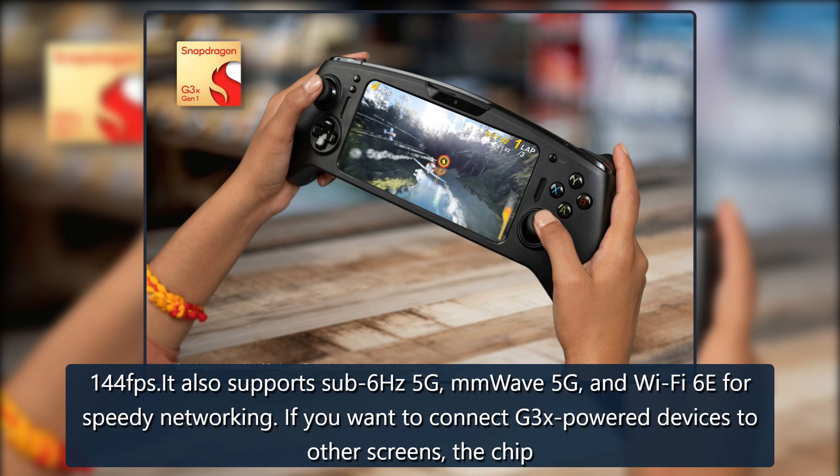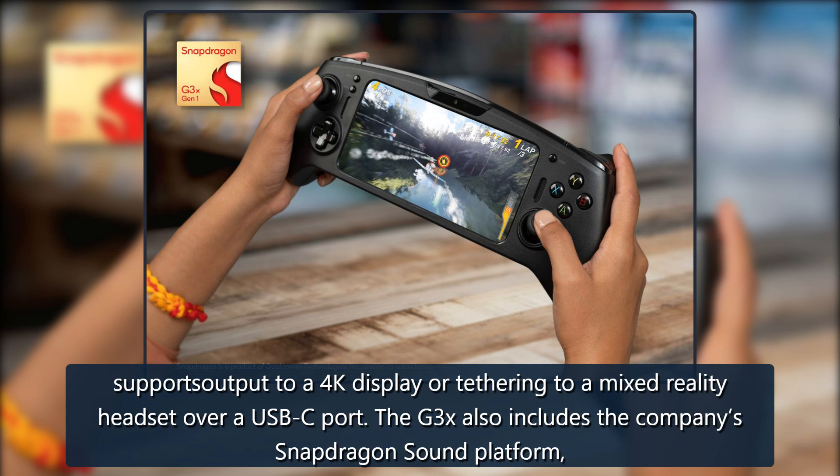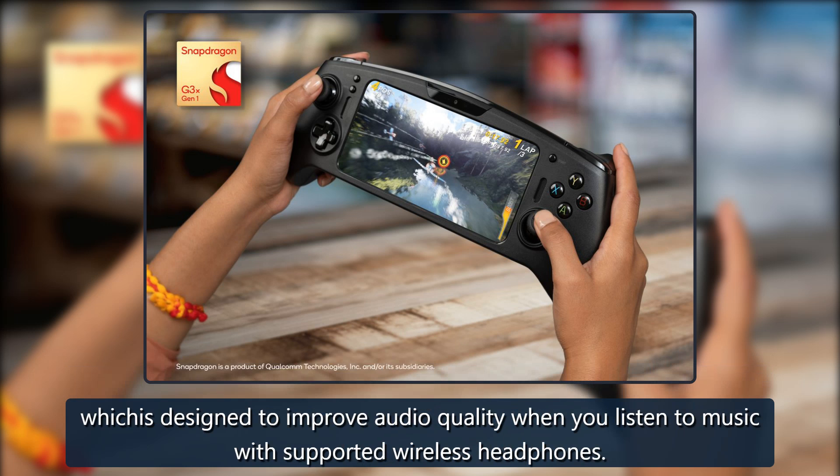If you want to connect G3X-powered devices to other screens, the chip supports output to a 4K display or tethering to a mixed reality headset over a USB-C port. The G3X also includes the company's Snapdragon Sound platform, which is designed to improve audio quality when you listen to music with supported wireless headphones.